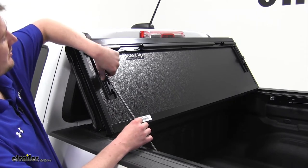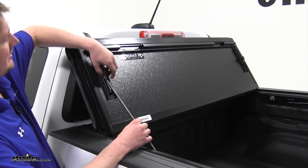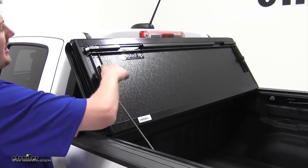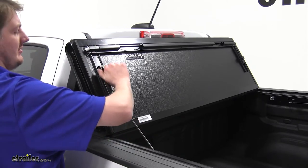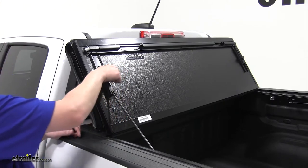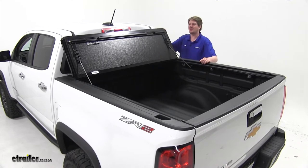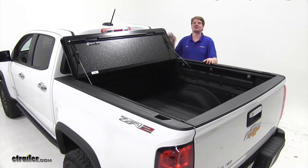Simply unscrew the latching mechanism, slide it up, lock it down over your rod, and tighten it back down. Now you can drive down the road without having to worry about your tonneau cover bouncing around, giving you maximum access to the rear of your truck.